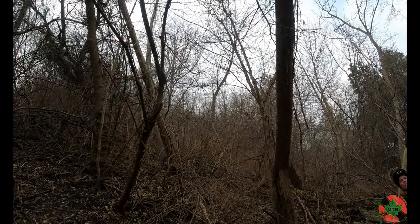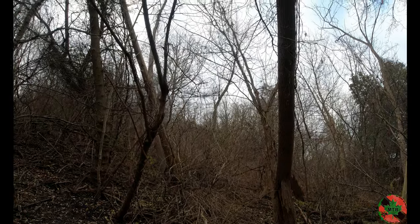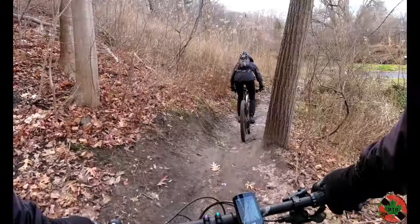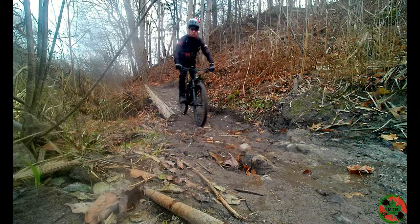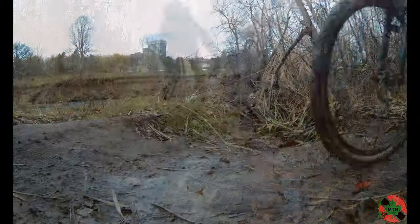This trail — there are always muddy spots. Always the mud.